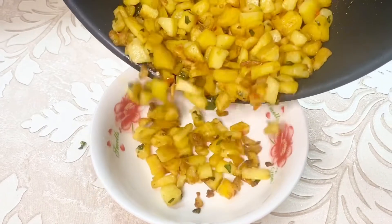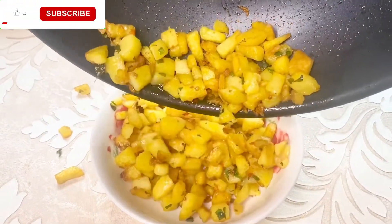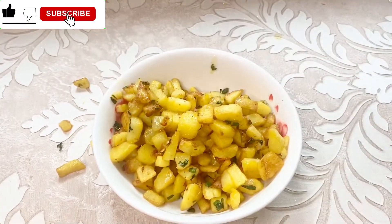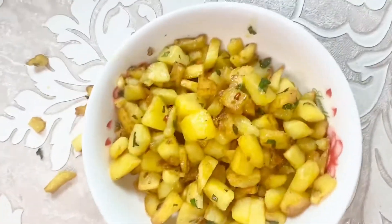Garlic butter potato fries is now ready! Subscribe to my YouTube channel and give this video a thumbs up. If you have not subscribed, subscribe. I hope you enjoyed this video, see you in my next video, bye bye!